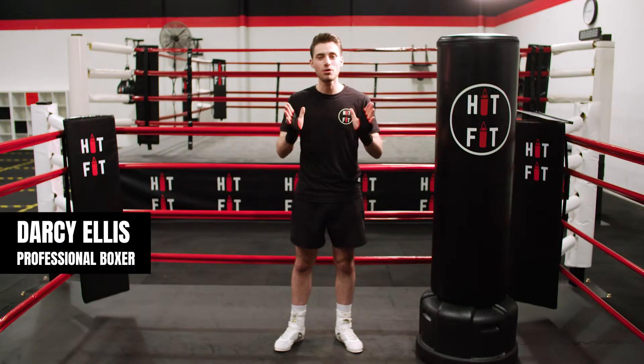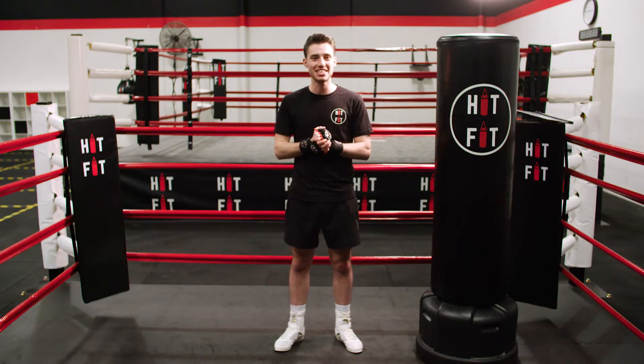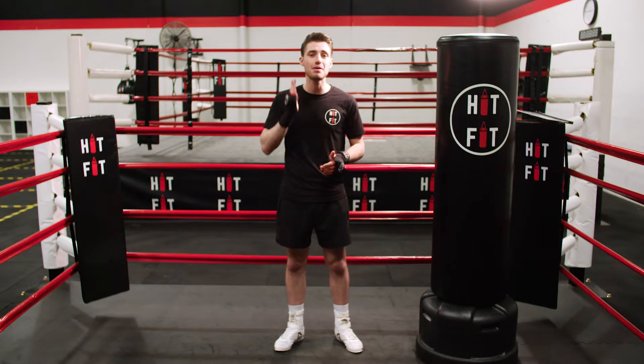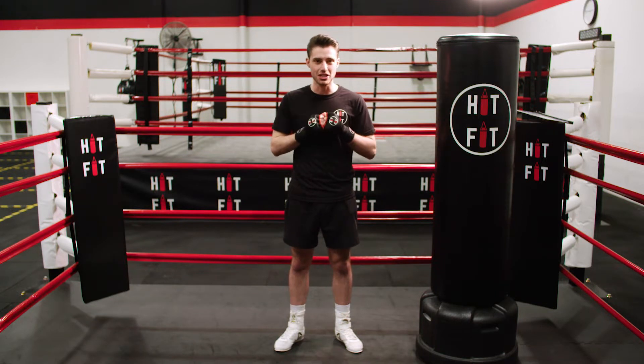Hey guys, Darcy Ellis here. Welcome to HitFit on Demand's first ever heavy bag session. We're really excited to get you started. We're going to start with a two-minute warm-up and then smash out eight three-minute rounds. If you don't have a heavy bag, that's fine — just follow along in shadow boxing and we'll smash it out.